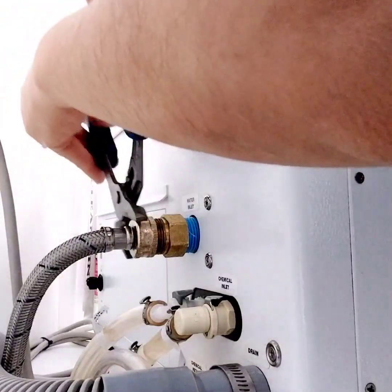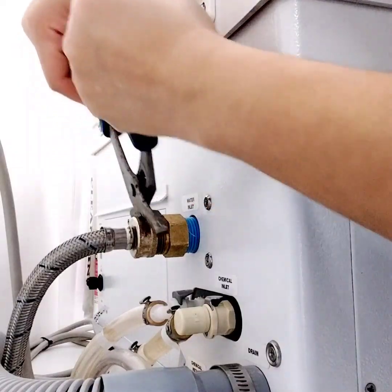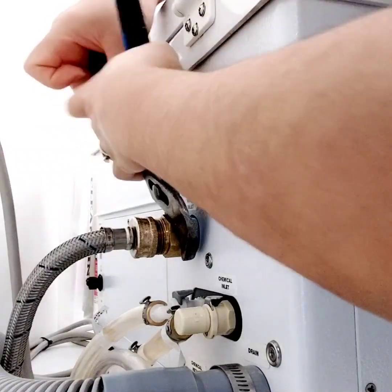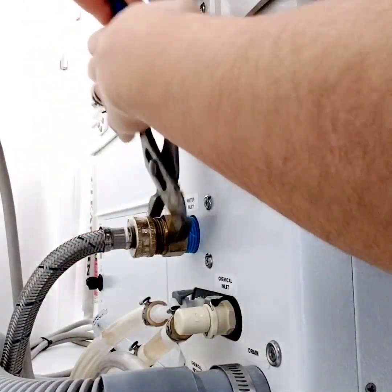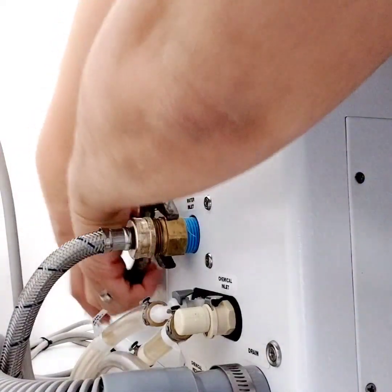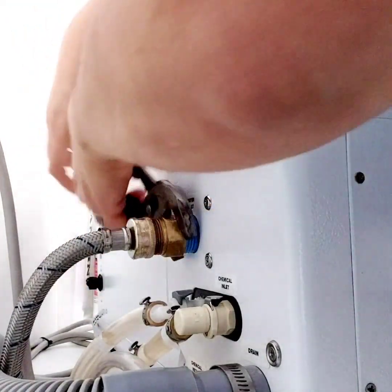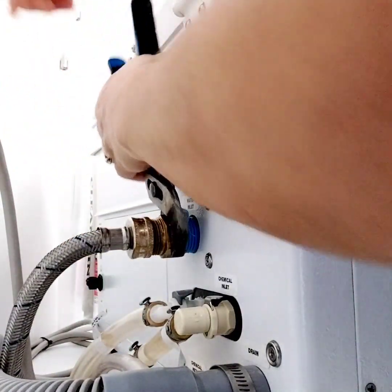Wow, it's hard. Oh my gosh, it's so hard. Before you do this, turn off the water, okay — make sure you turn off your water first.